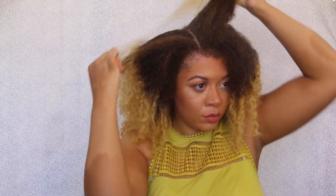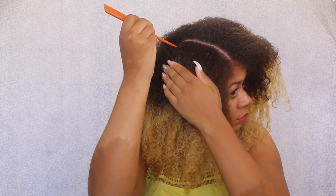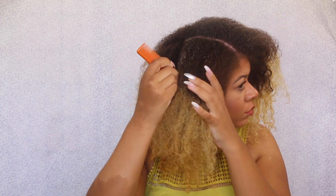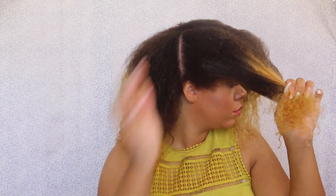Now to prep my hair for this style, I'm gonna part my hair into three sections. I really like parting my hair into different sections because it gives me a nice overall blueprint of what the style is gonna look like. So if I want to have more hair on one side, I can easily do it just by doing this method.